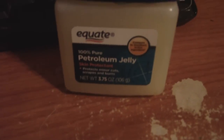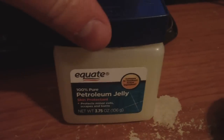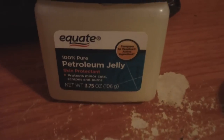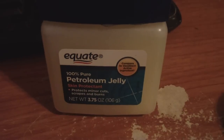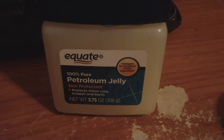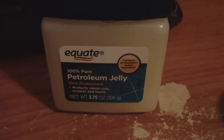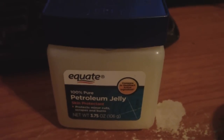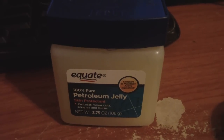What I used was petroleum jelly. I picked this container up for about a dollar. It's 100% pure petroleum jelly. What's great about petroleum jelly is that it doesn't corrode, it doesn't oxidize. It actually protects the metals very well and it contains no water, so it's actually a very great thing to use for protecting metals.